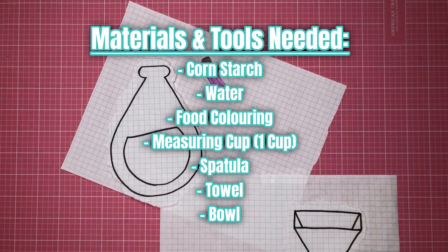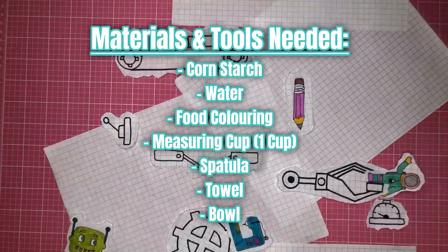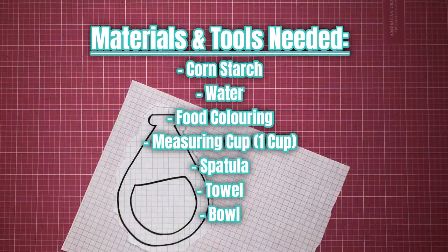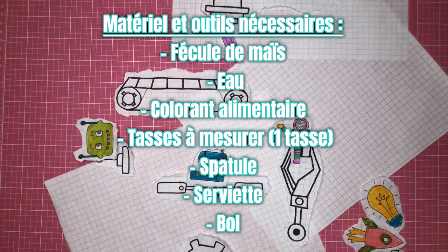Now a special guest is going to show us how to make oobleck. Take it away, Gracie. Hi everybody, Gracie here. Welcome to our maker studio where we are always creating and making something. Today I wanted to share with you how to make some oobleck. I have always loved making slime and I have learned how to make a lot of different types in the last few years — so much that I even have my own slime making kit at home. Oobleck is always a fun one to make because it is simple and super fun to play with afterwards.